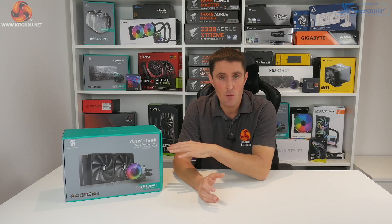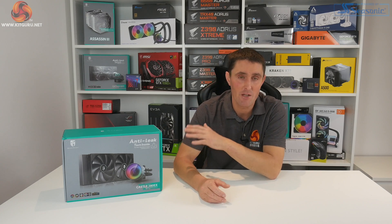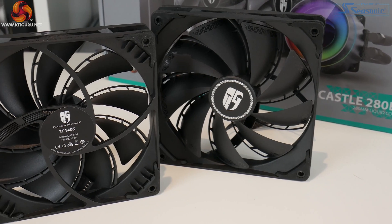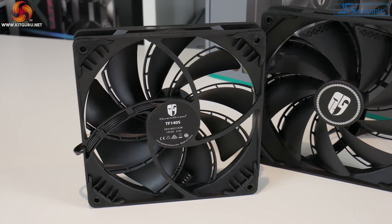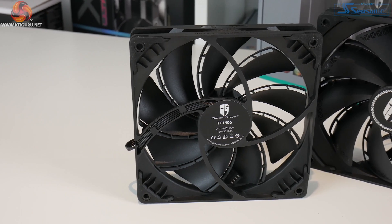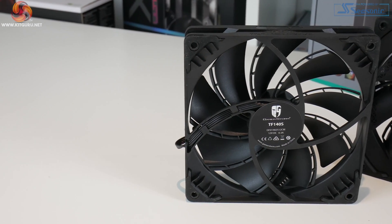Since this is a 280mm cooler, there are two 140mm fans included in the box. These are Deepcool Zone TF140S fans, specifically tuned to match the properties of the radiator. They're high static pressure fans that run at a speed of between 500 to 1600 RPM and they have a nice understated black design.